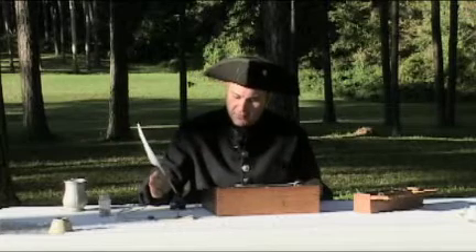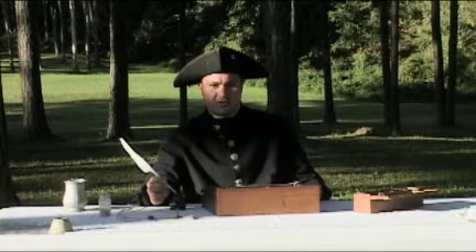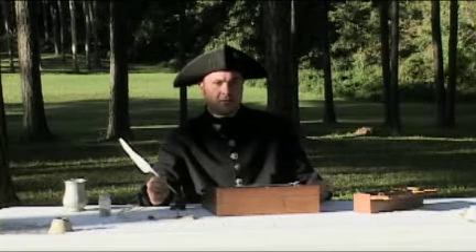You would keep your ink in wells. The ink I'm using today is imported ink from India. For local inks, you could use berries, or you could also use black walnuts.